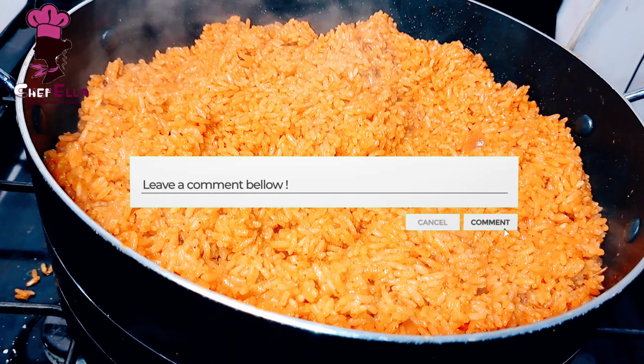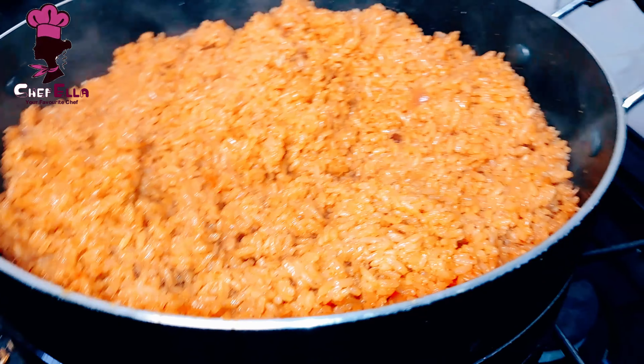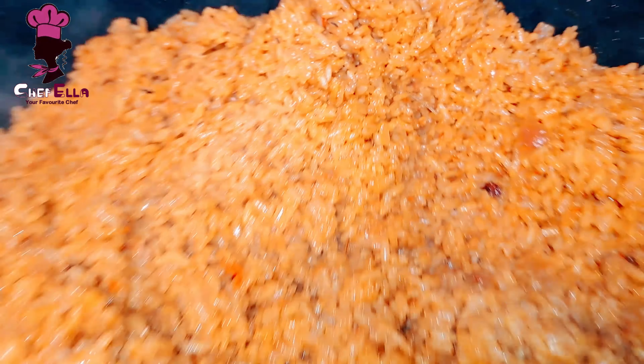At this point I'm just going to pour it into a cooler. Thank you for sticking through to the end!